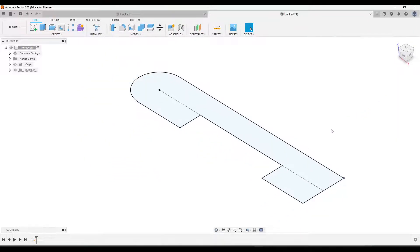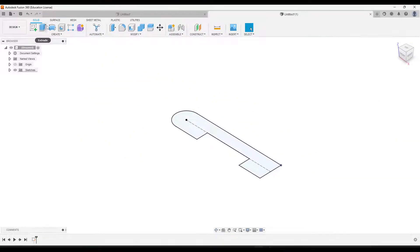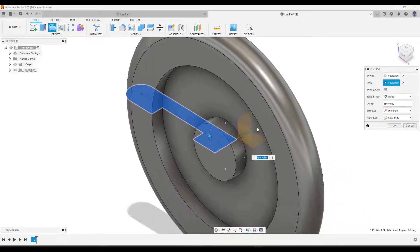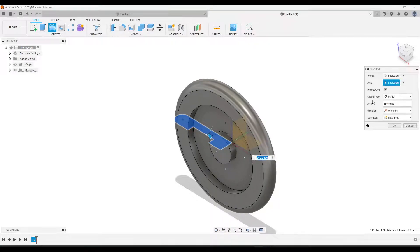Click Home and go ahead and revolve it. Click Revolve — it's going to automatically select our profile. For axis, click on this line right here, and it's going to automatically create the form for our wheel.